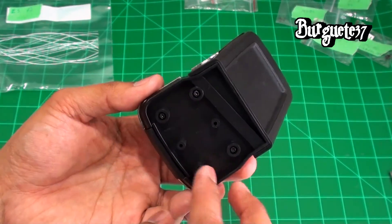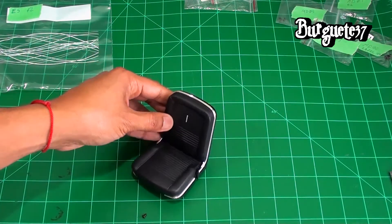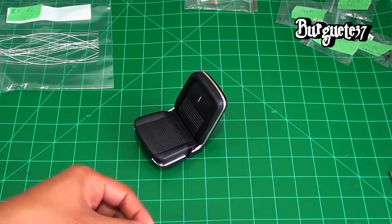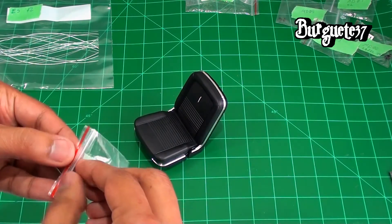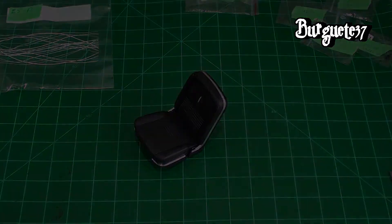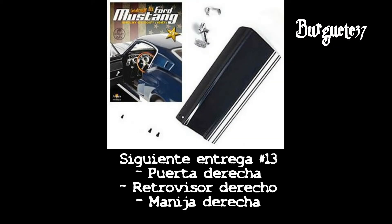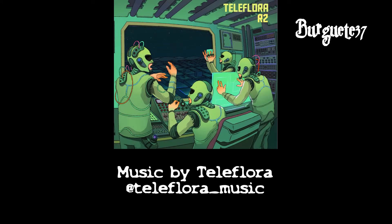Our driver's seat is now ready. When we have the body, carpet, and upholstery in place, we will install the seat. The extra screw we have left over — it's an MP01 — we'll put it back in its little bag. And that's it, the driver's seat is done.